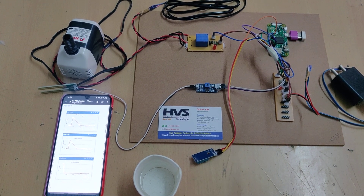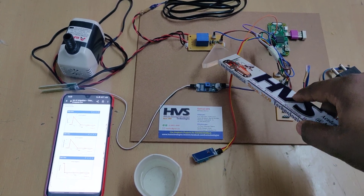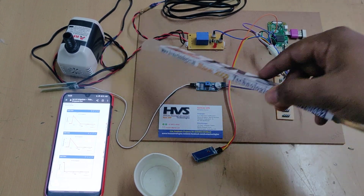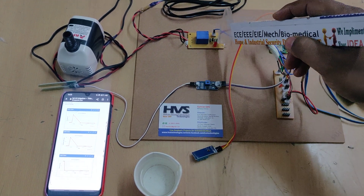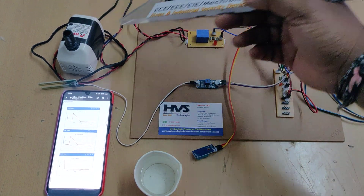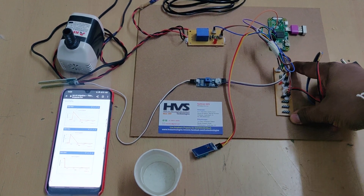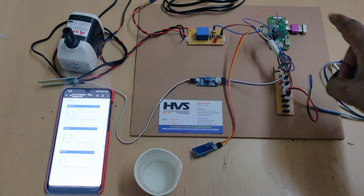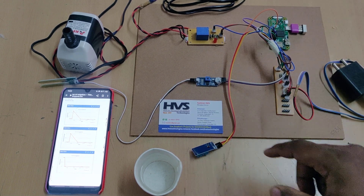On the relay board you can see the LED indication showing relay status, and a transistor to control the relay. The switching sequence is: Raspberry Pi Zero turns on the transistor, the transistor turns on the relay, and the relay turns on the motor. A breadboard is used to distribute 5V power from the adapter to the sensors, LEDs, and Raspberry Pi Zero.